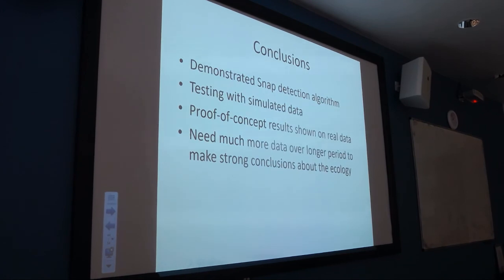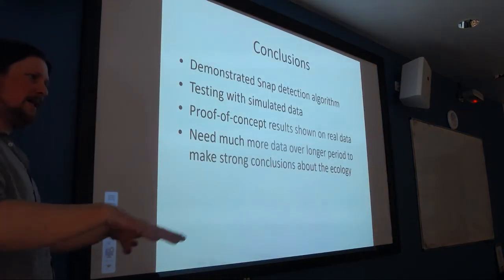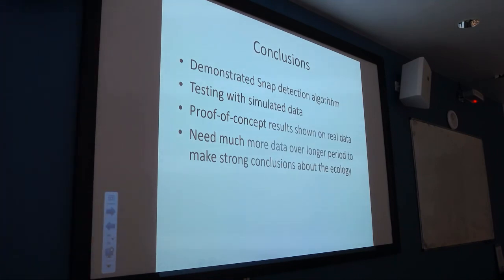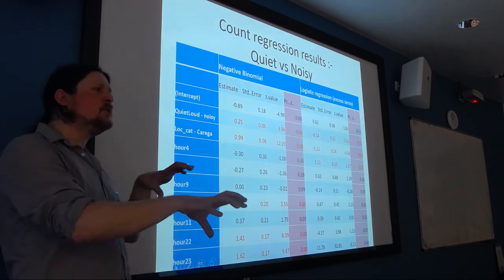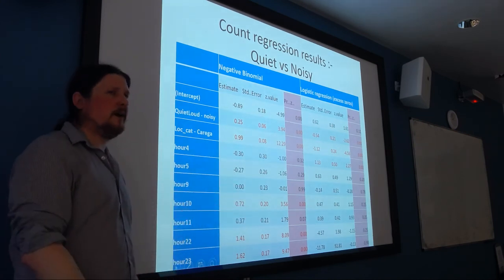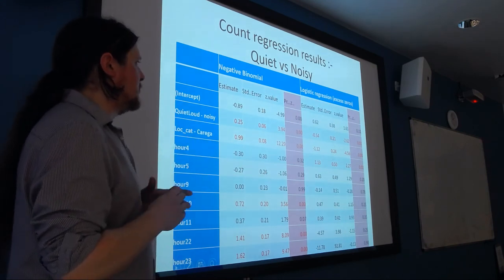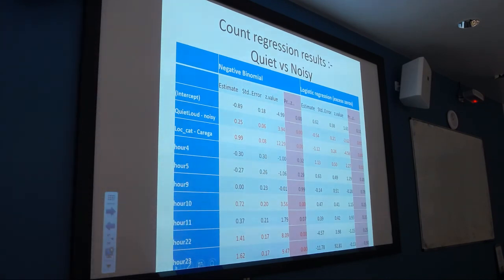In conclusion, I've demonstrated a snap detection algorithm tested on a simulated virtual shrimp map, and shown some proof-of-concept results on real data. We can't firmly conclude that shrimp snap more in a noisy environment than a quiet environment because we've only compared two days — it needs a more longitudinal study with many more days. Those two days were over a month apart, so there could be other factors such as temperature — a difference of about two degrees. If we're going to use this for a proper ecological investigation, we need to go further. But at this stage, I'm quite happy with just the proof of concept.